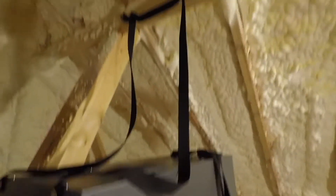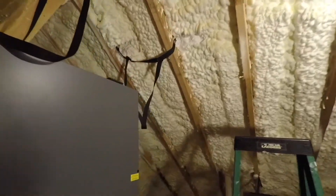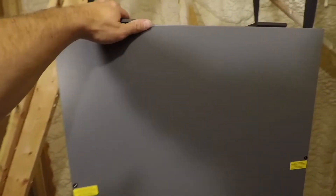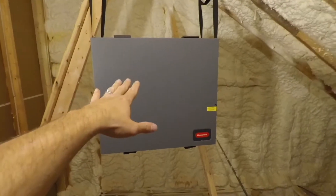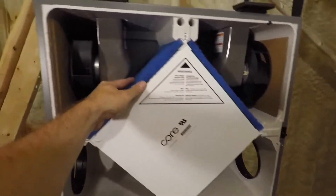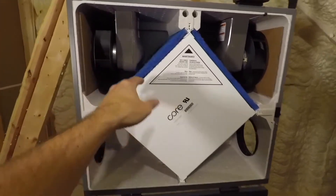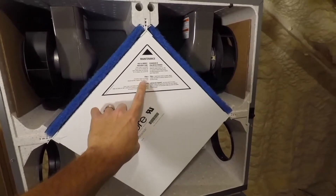We got the first two straps, and now all four straps are secured. I think we've got it level. I'm going to go ahead and put the core back in. This is a good height — every three months or so you have to do maintenance on this. There are two little air filters and the core to check and clean. It says right here: four times a year or as needed.